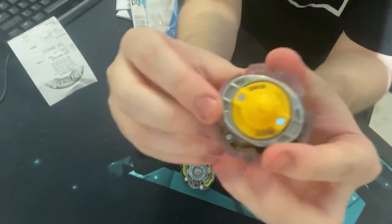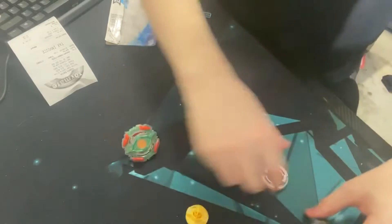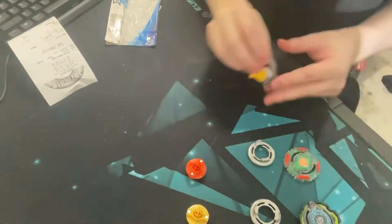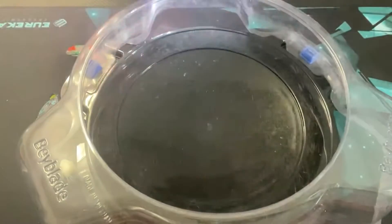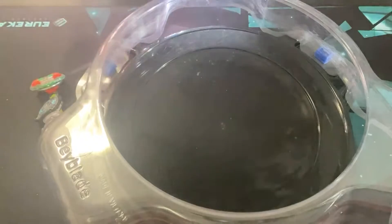Yeah, this tip is pretty flat. I'm going to take them all apart and show what they all look like individually. I'll be back once I show them individually. And we're back, guys — going to do the battle now, line up the barrel the same way and let's get right into it.